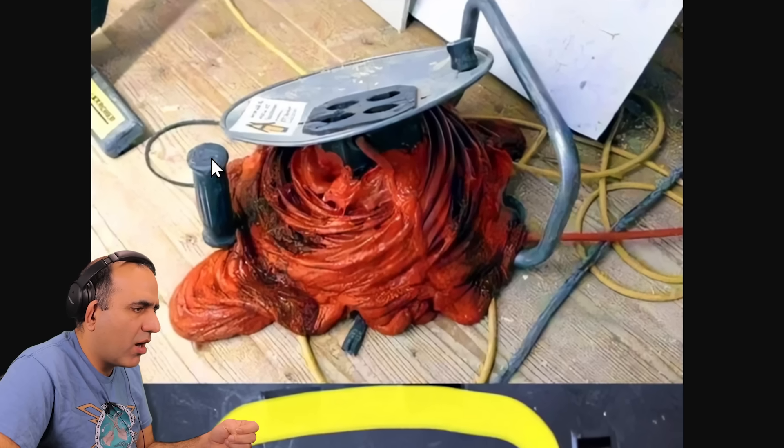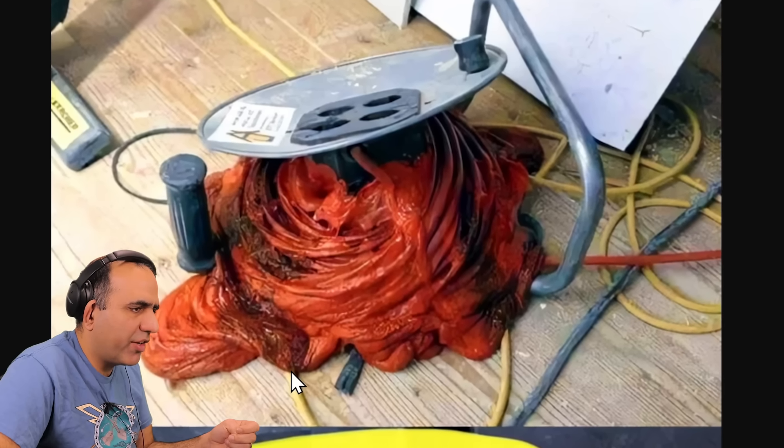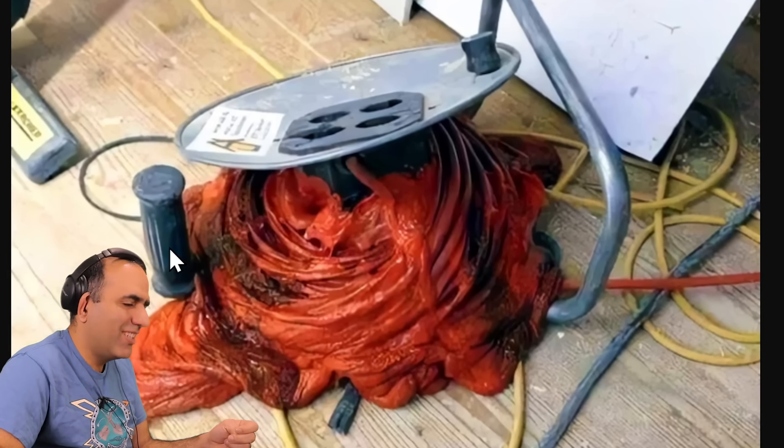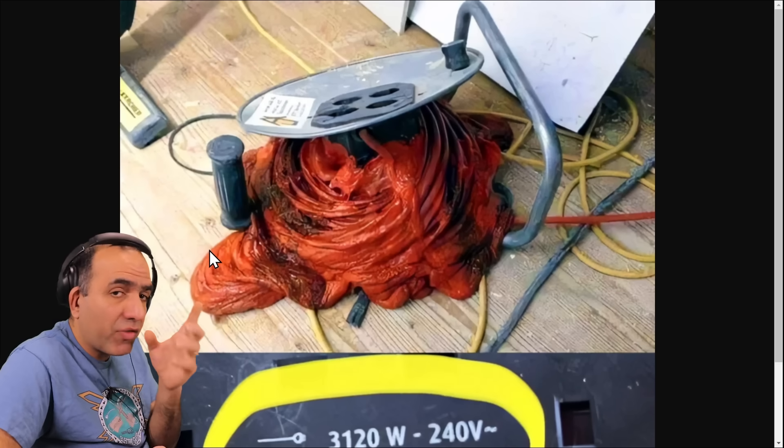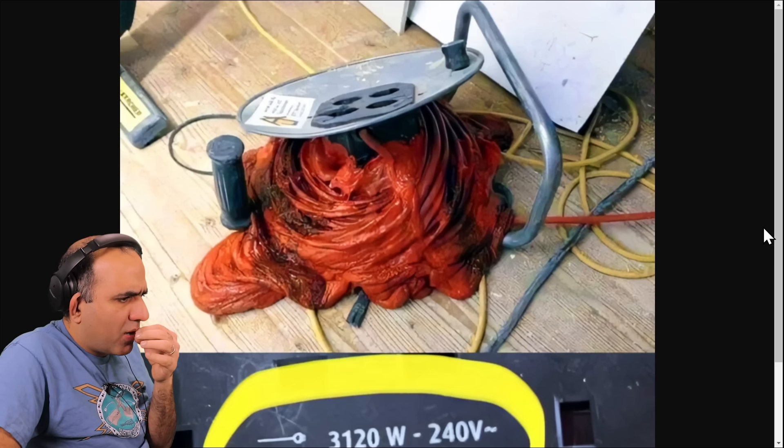Mistakes were made. Oh my god. You melted the entire extension cord! How much current do you have to pass through that to melt it like that? Something I can't try if I modify my microwave oven transformer. 100,000 likes — well, those wires cost money, so 200,000 likes.